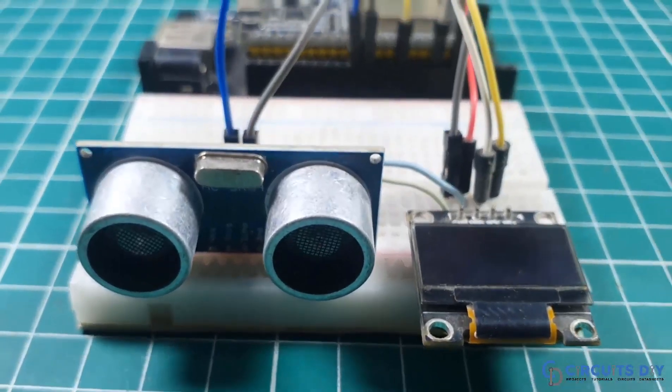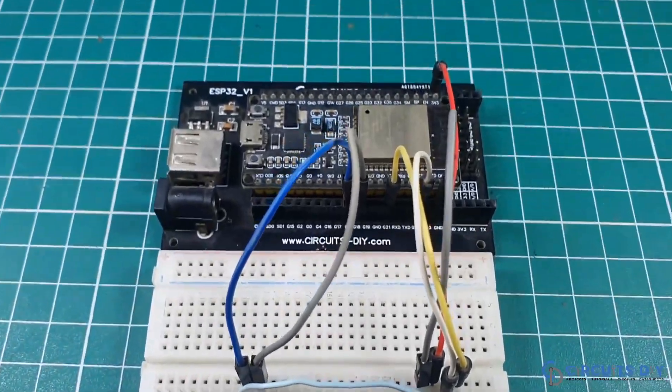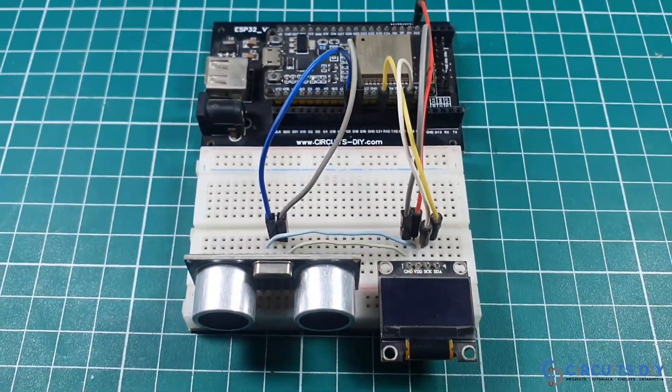Hello, in this video tutorial we are going to make a simple distance meter using an ultrasonic sensor and ESP32 microcontroller. So let's get started.